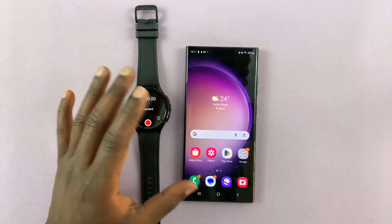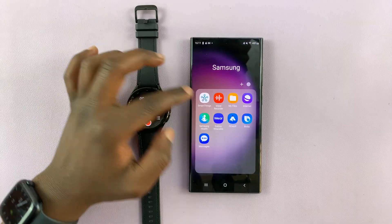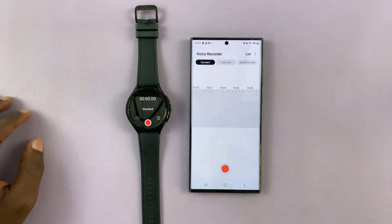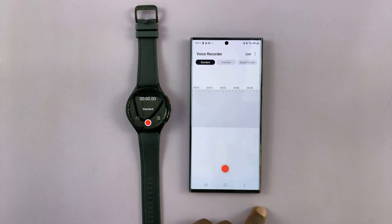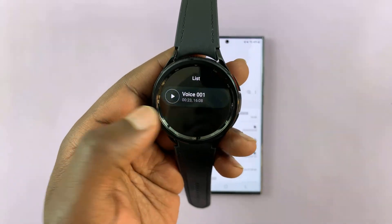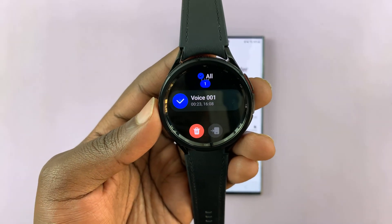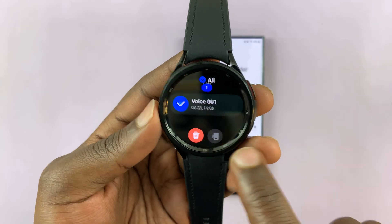To access your watch's voice recordings on the phone, simply swipe up and then go to the voice recorder app on your phone. If it doesn't send automatically, you can long press on the voice recording and tap on the icon to send to phone.